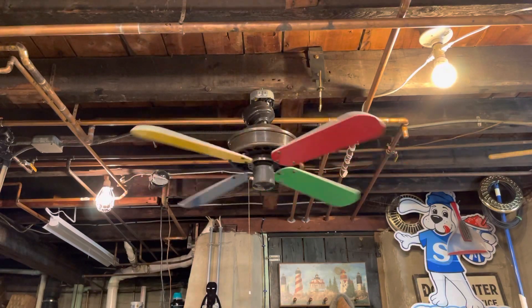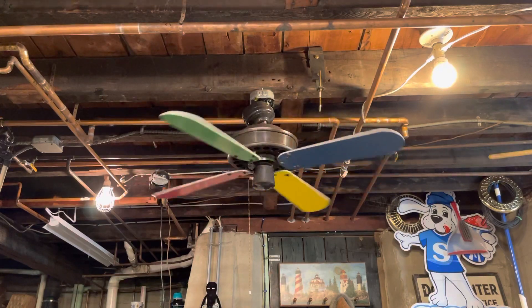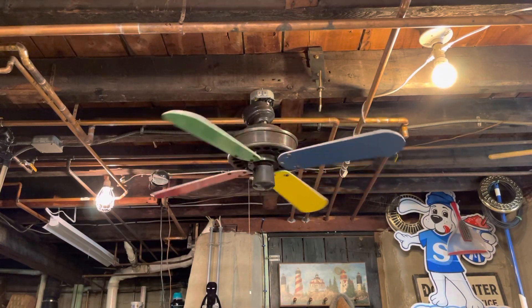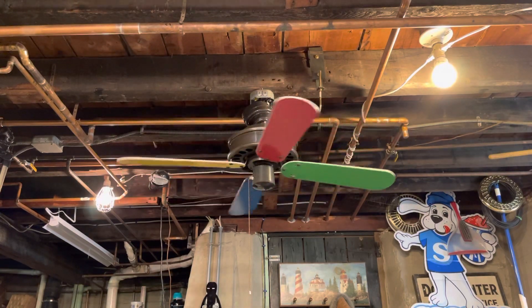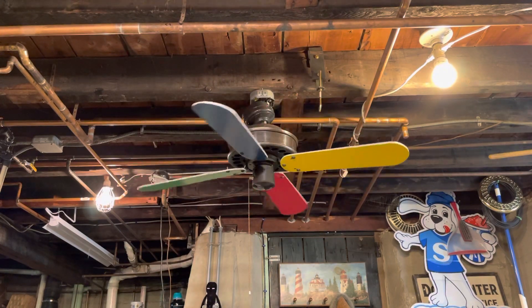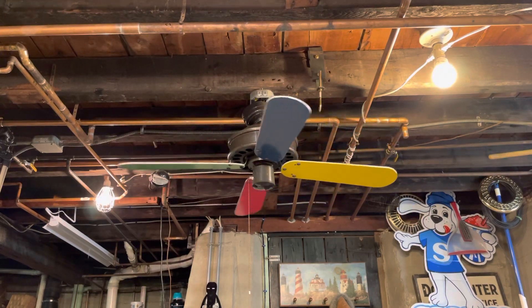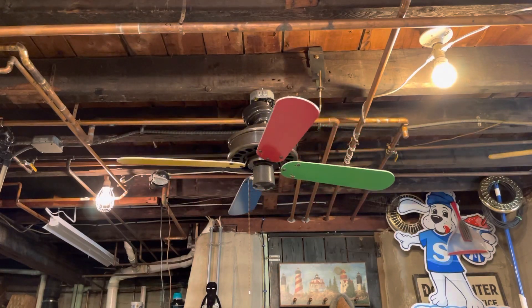I pulled the motor with the blades and all that — I pulled this fan out of a scrap metal dumpster back in June, I believe. If you follow me on my Instagram page, I have a post of this fan from when I got it and how I got it. For those of you who don't, it's literally the same name as my YouTube.